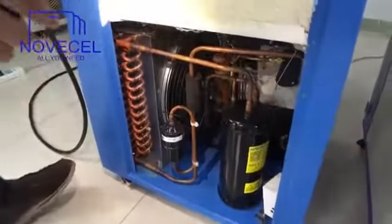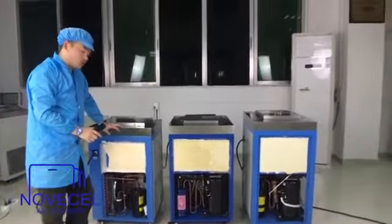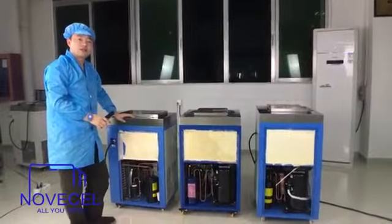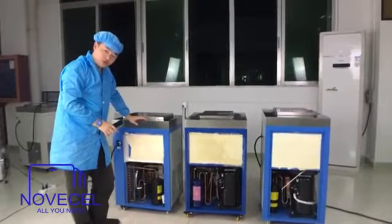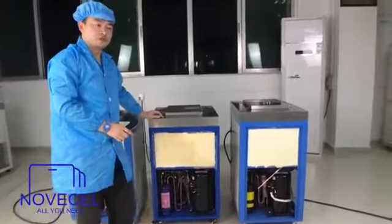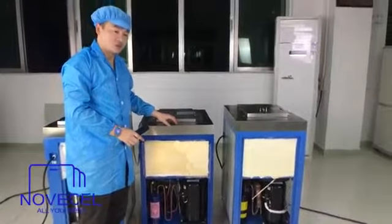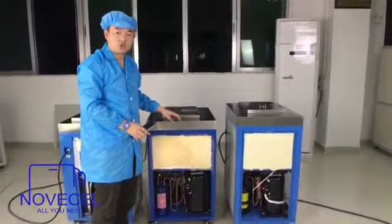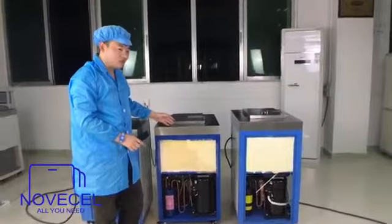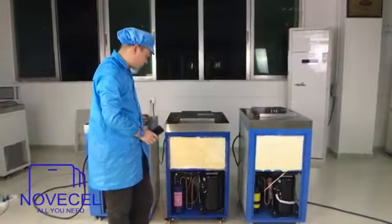I have to explain something about this smallest one. It works with dual frequency — both 50 Hz and 60 Hz. So if you are from the United States where it's 60 Hz, you can buy this one with no problem. But the largest and medium models only work with 50 Hz, which would be a problem for you. You could buy a transformer to fix it, but for American customers, you really can only buy this smallest one.